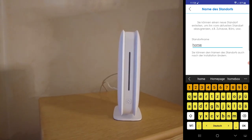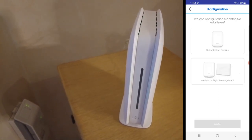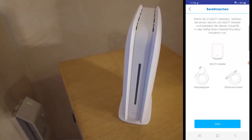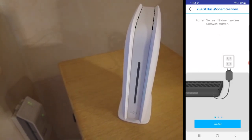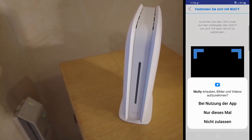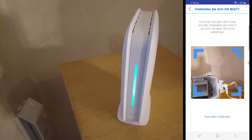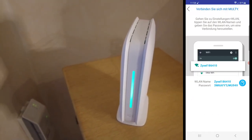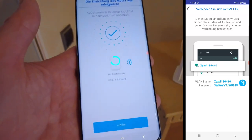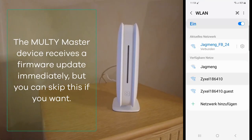When the site name is entered you create the location. We want to enter the Multi M1 as a single node, not combined with an internet access device. The application then shows you how to get the device ready for booting. As soon as the green light is stable green, you can scan the QR code from the bottom of the device and copy the SSID and password into your phone, connect to it, and the application completes the installation.